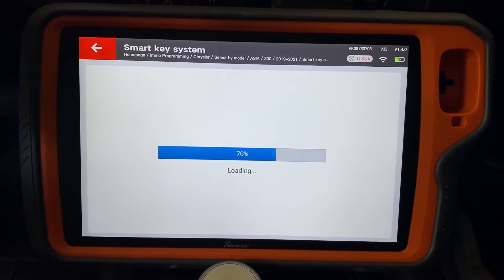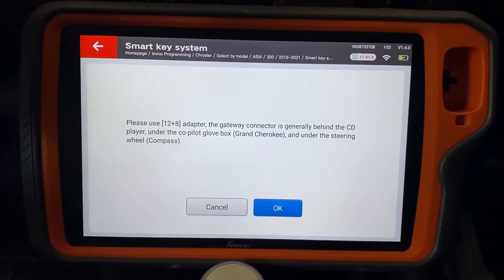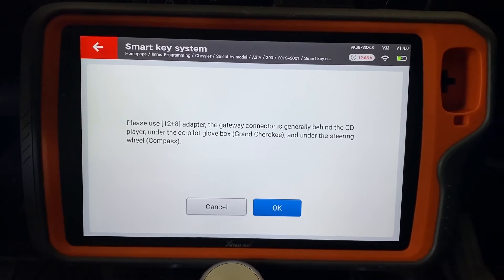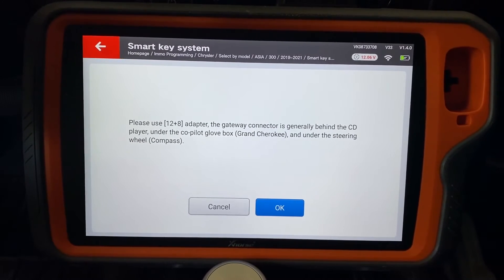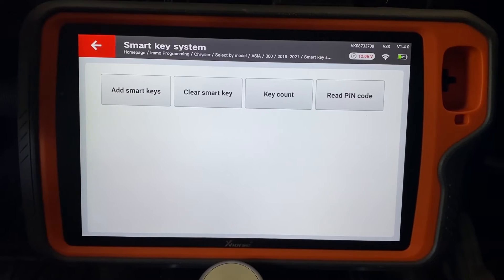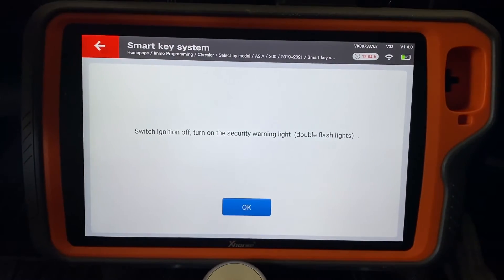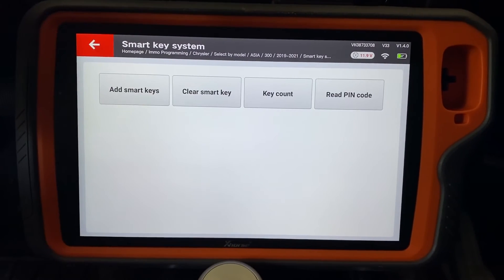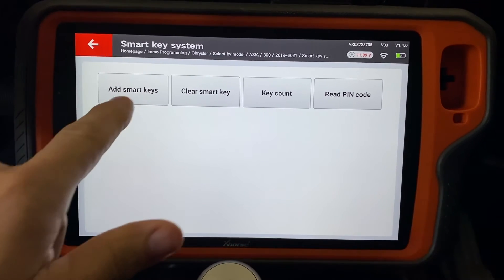We're going to get the prompting of what's going to happen and in what order, then click Start Programming. It's telling us to use the 12-plus-8 adapter — you can use the adapter that connects behind the radio, a standard brute force cable, or a secure gateway bypass cable. We'll click OK, then check the key count. We have three keys programmed to this vehicle, and we already went ahead and read the PIN code to save time, so we'll go right to Add Smart Key.